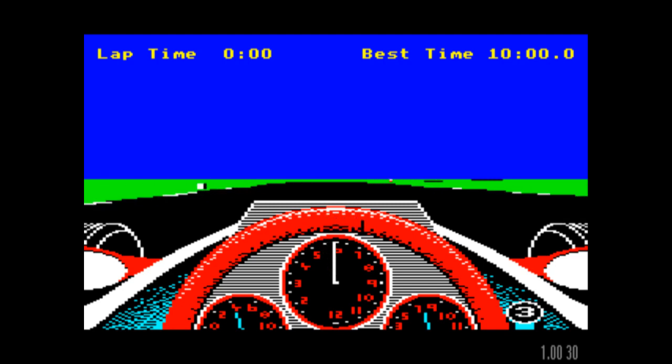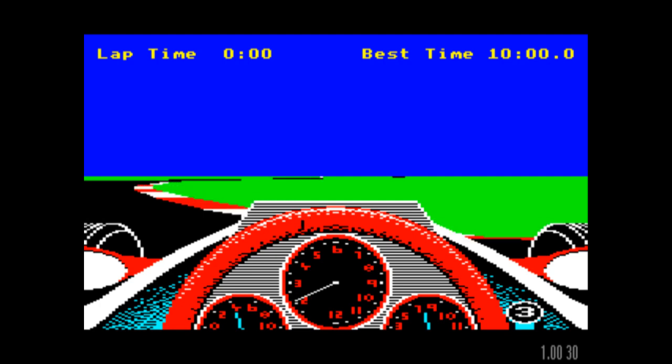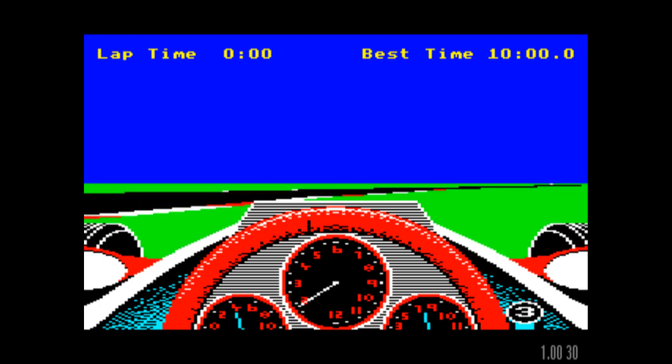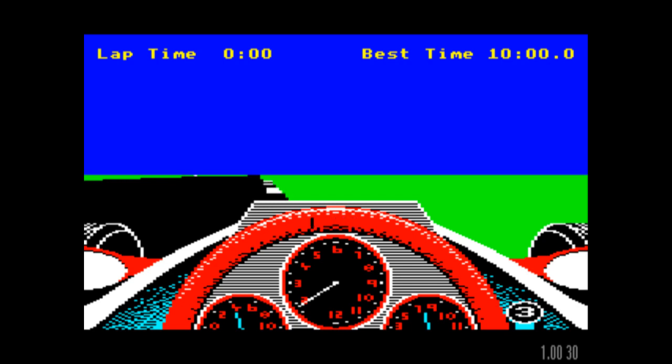We're coming up to our first bend here. Oh no — I've gone off track. Let's see if we can gently get back onto the racing track. There we go. Oh no, I've conked out.